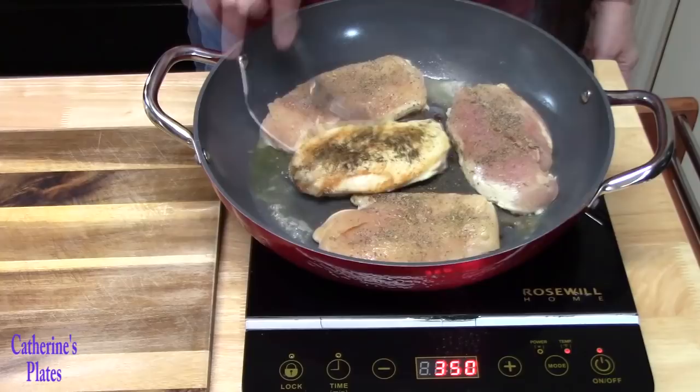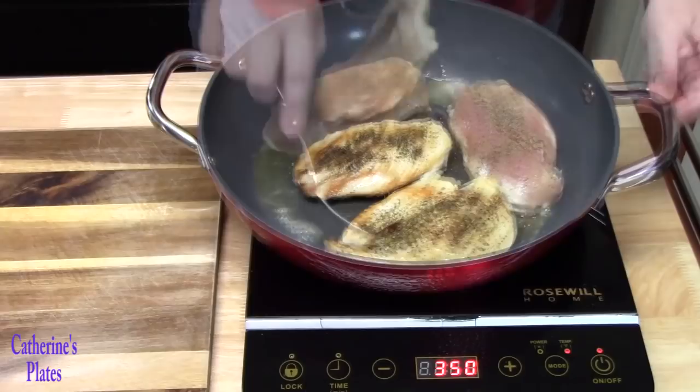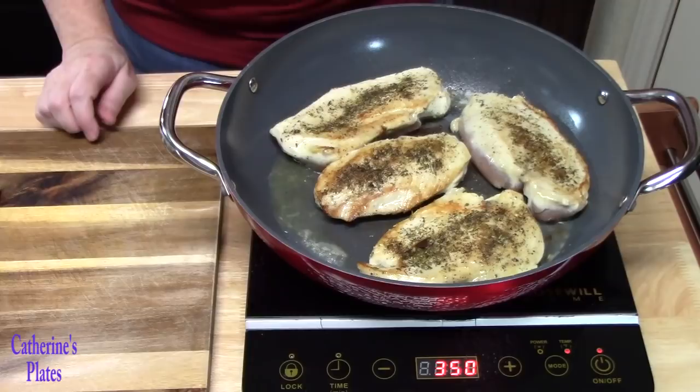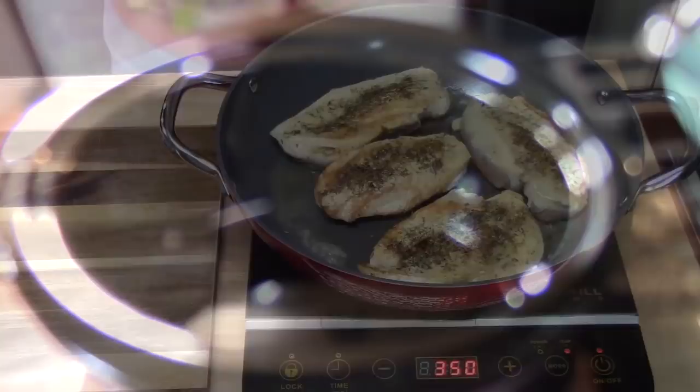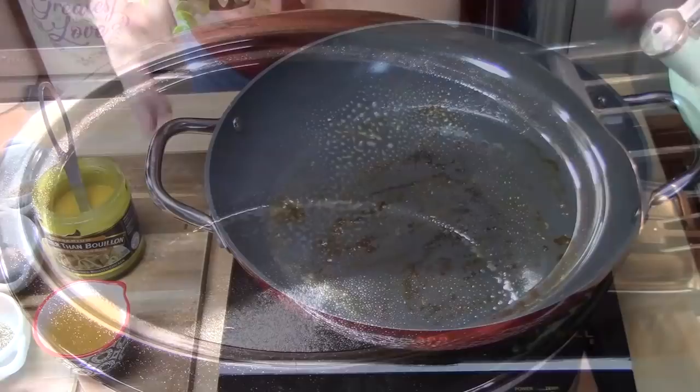Look at that color right there — very nice. We're going to cook these for just a few more minutes on the back side, then I'm going to pull these out and place them into my Crock-Pot. We're going to lightly spray the inside of our Crock-Pot with some nonstick cooking spray, then go ahead and place the seared chicken breasts in.